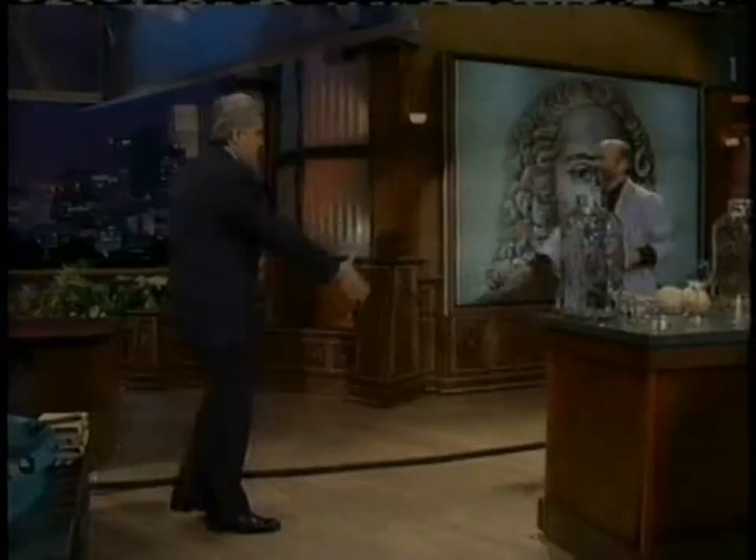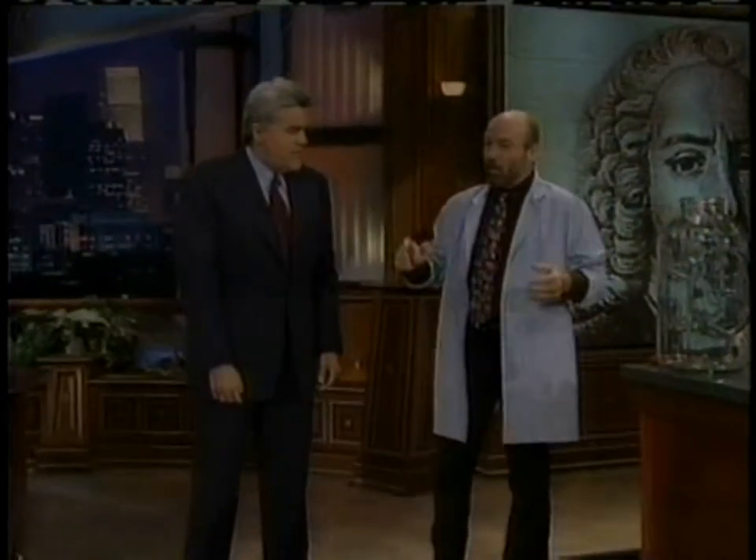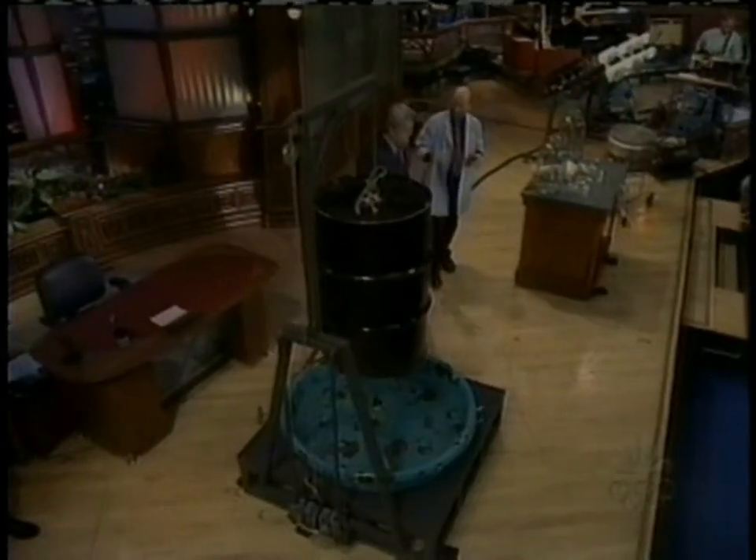David, come on out here. Hi, Jerry. Good to see you again. Thank you, sir. What are we gonna do today? What's first? We got three really neat demos, all to do with air pressure.